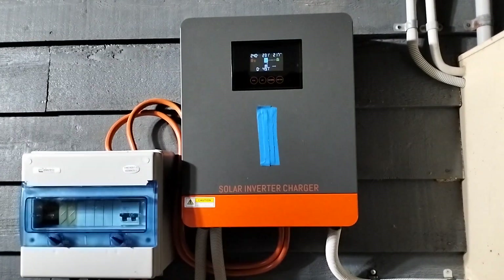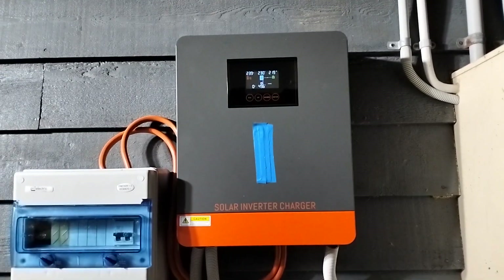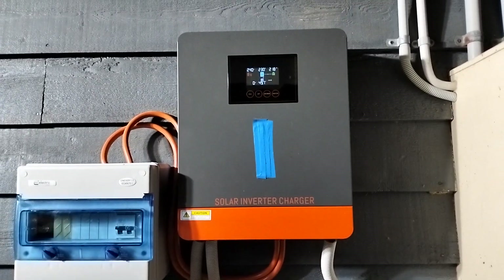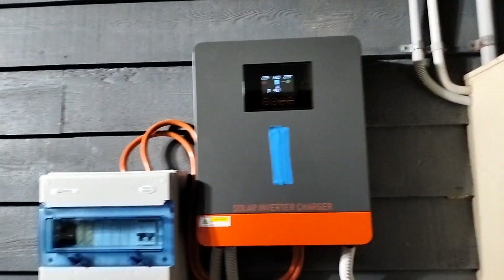I think I might get another one — not a bad price too. $650 Australian I got it for; they're around $700, $650.